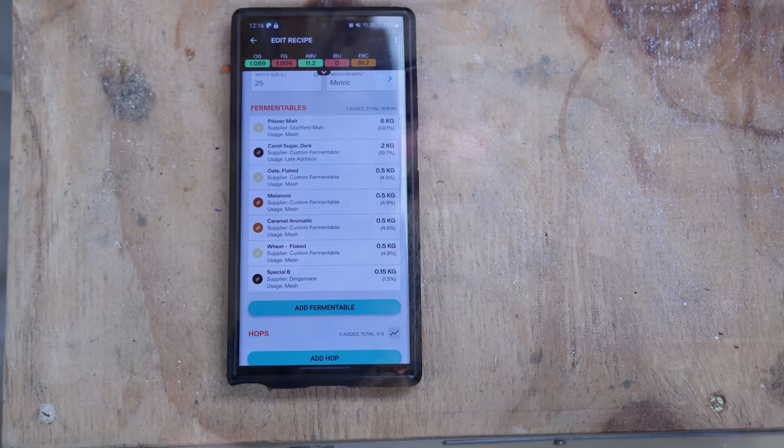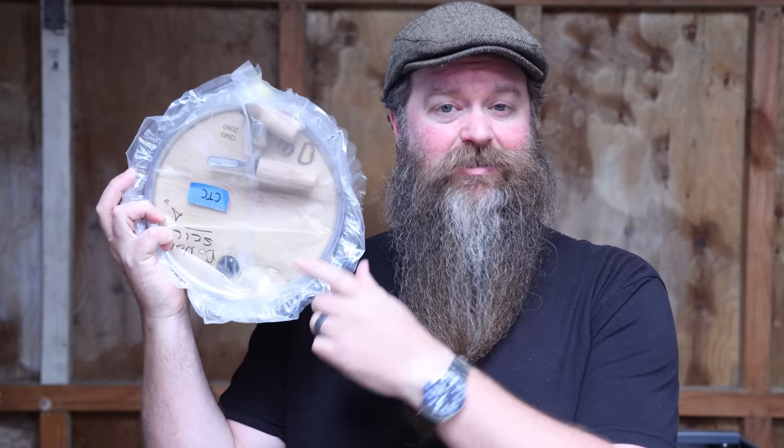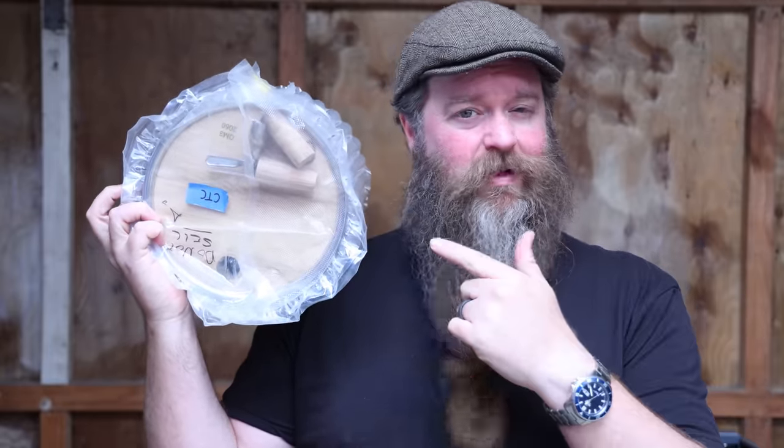The plan is to fill this Badmo Barrel up with this spirit to age. It's a special one — I'll talk about that a little bit later on. But to do that, I figure I need around about 150 litres of wash, so I've got a little bit of extra spirit to play around with. To do that with this recipe, I'm going to have to triple it.